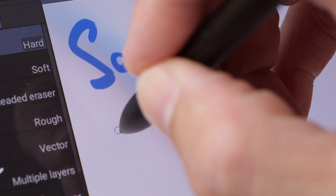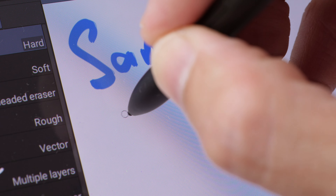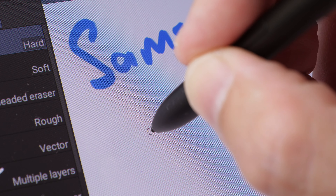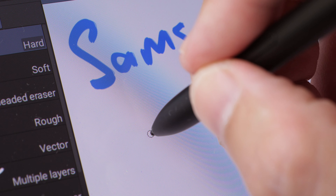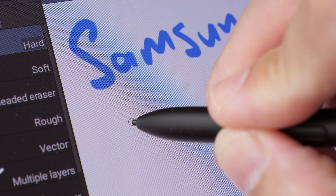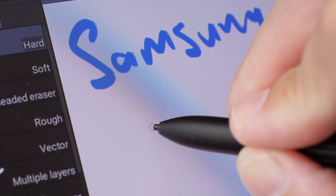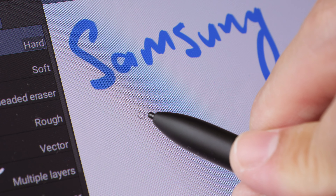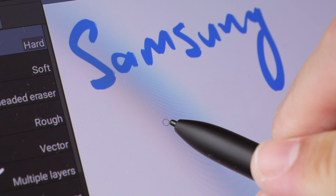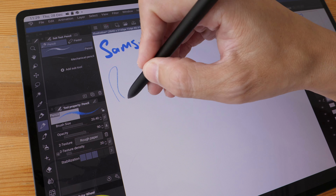This is the Samsung tablet. The pen is vertical and the cursor is directly beneath the pen tip. If I tilt the pen at 45 degrees the cursor is still directly beneath the pen tip, and if I tilt it even lower for shading and tilt brushes, the cursor strays away slightly from the pen tip.